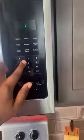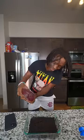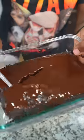After that, I'm gonna go ahead and put this thing in the microwave for six minutes. So after my cake get done cooking, I'm gonna go ahead and add some chocolate on it, and I'm gonna go ahead and try it.